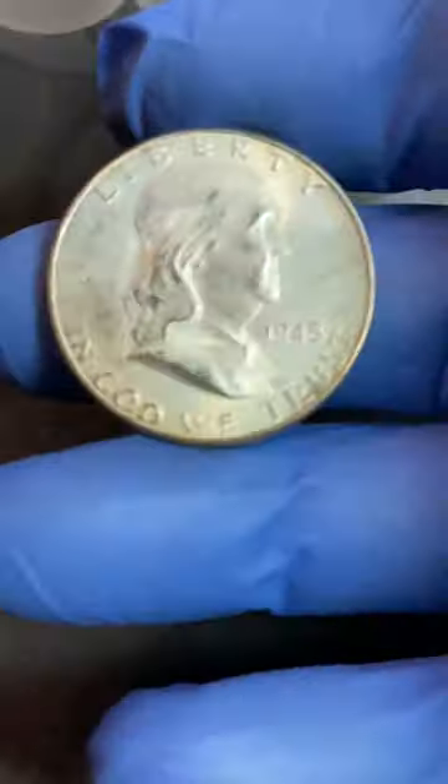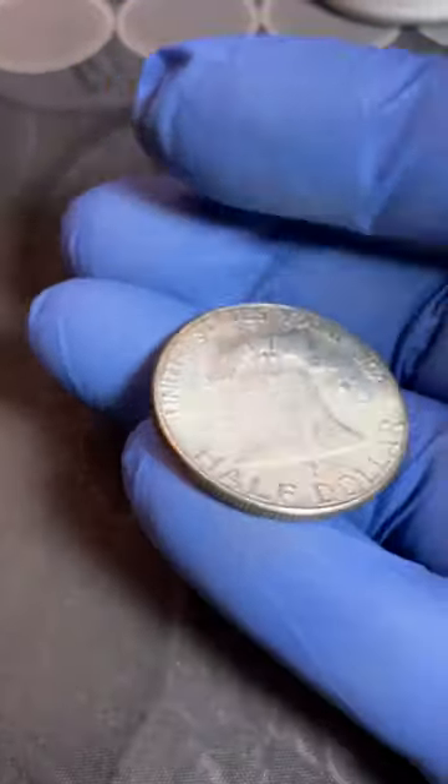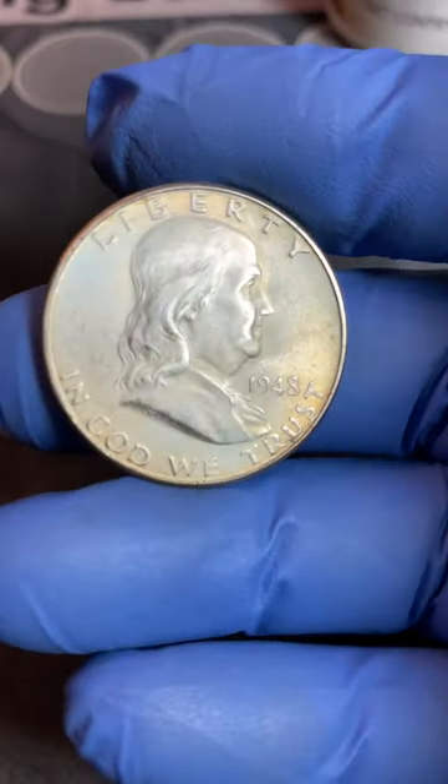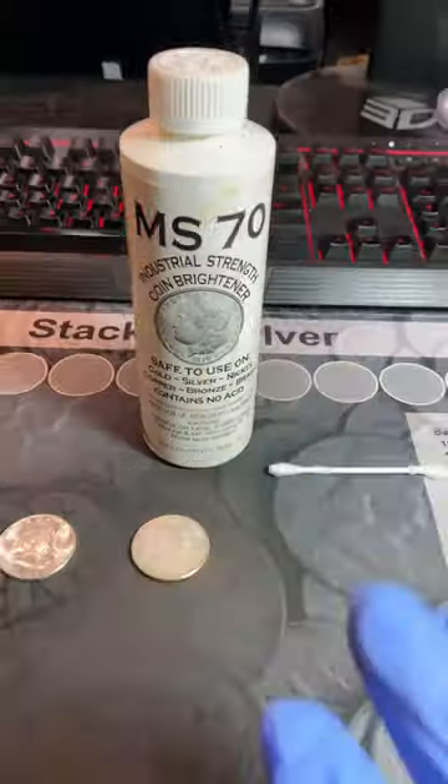Sometimes, however, we get nice coins like this 1948D Benjamin Half Dollar that has some PVC damage, some hazing, some unsightly toning, and we're like, how can I make this coin look like that?